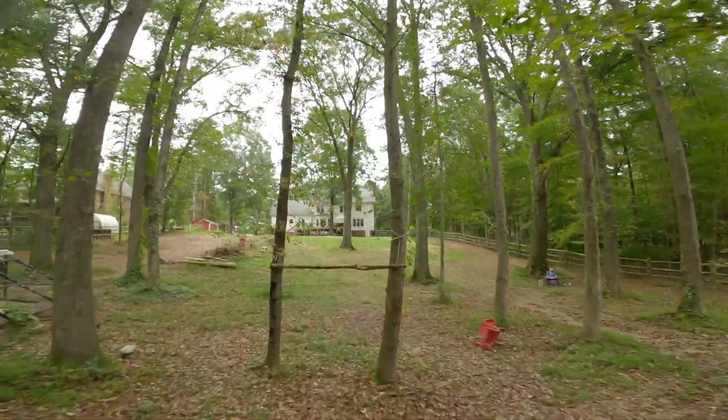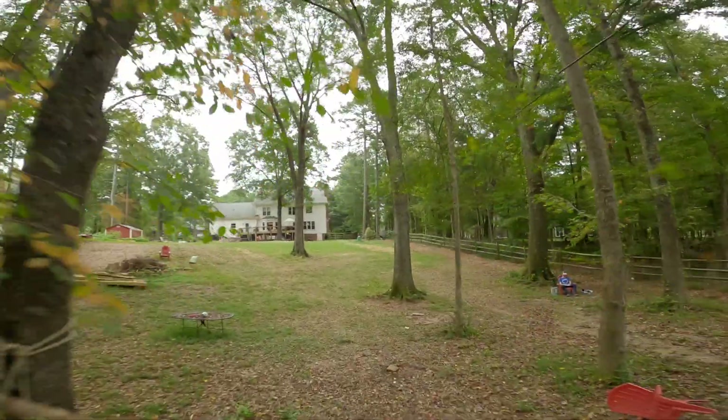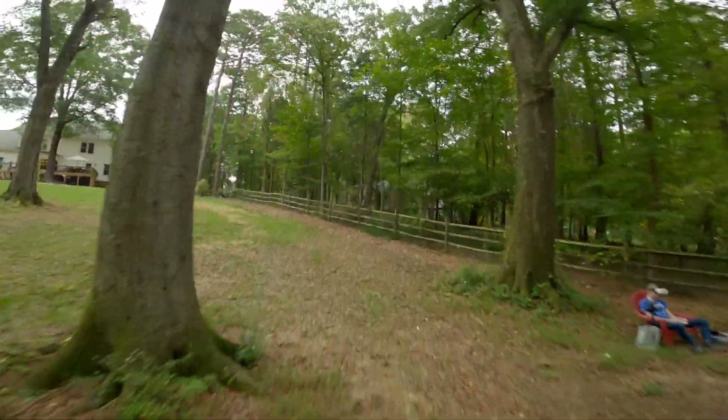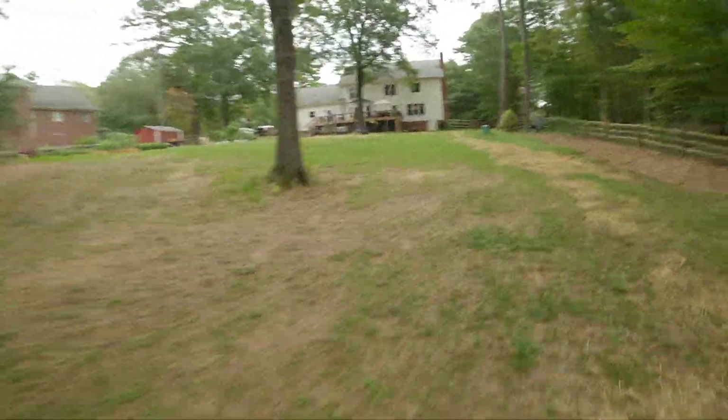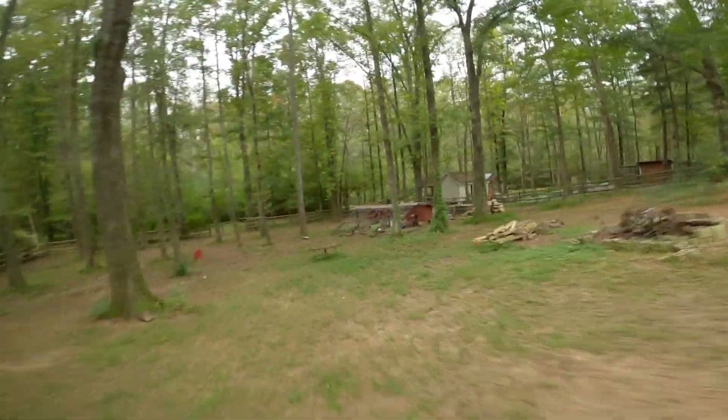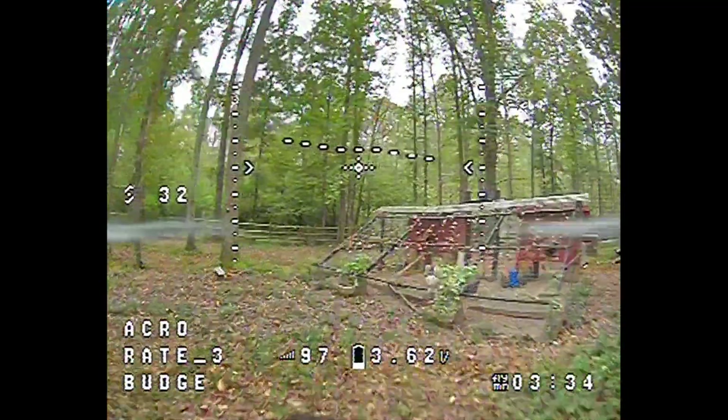I think I just got so used to flying with the i6X for a little while and things feel weird now. It's just different — you add some different motors and things feel different. These controls feel so uncoordinated.